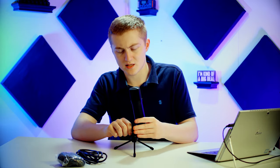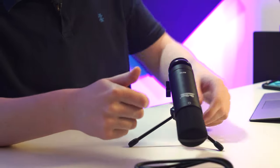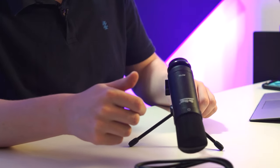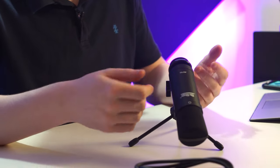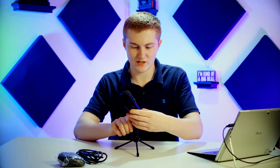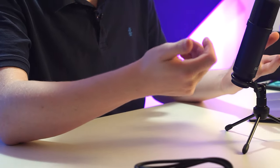After playing around with the clutch mechanism, I'd say it's actually pretty solid — it definitely holds the microphone. Even at a ridiculous angle it still stays sturdy, and at something more practical it's not going anywhere if you accidentally bump it with your mouse hand while using it at a computer, or if you somehow hit it with your face.